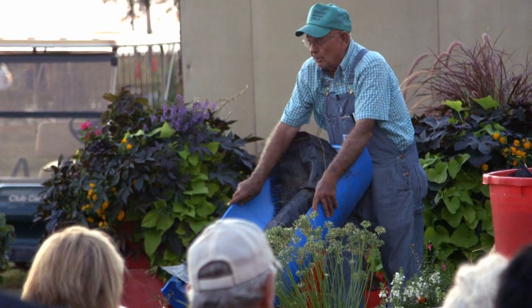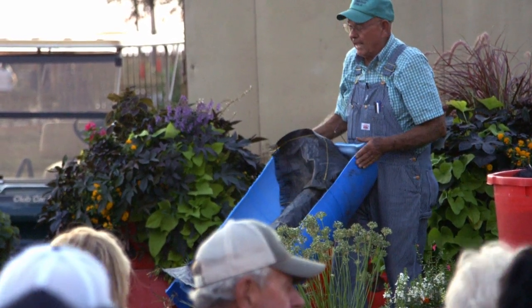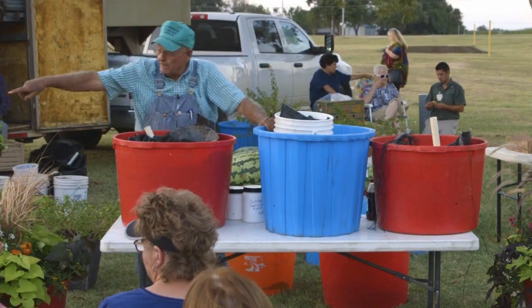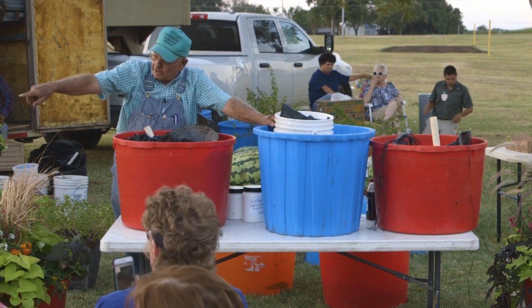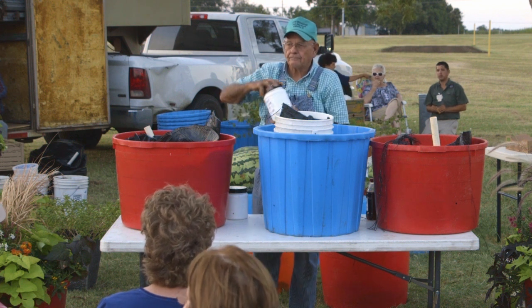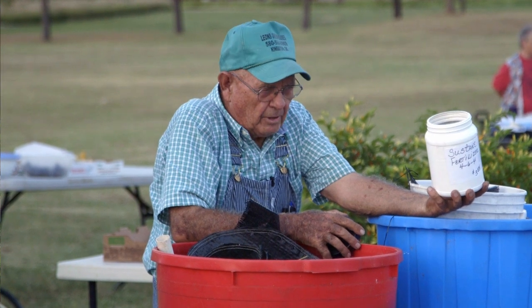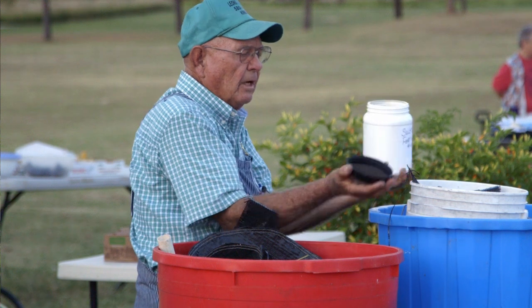You can cut barrels this way or crossways and do them just like the bucket system. These containers will last you 20 to 25 years. The soil we're using is BM7. You can also use Milk-or-Grow or Sustain. This is Sustain — it's chicken manure and turkey feathers, composted. Looks like little mouse pills. We put a half a cup of this in the top of each bucket.